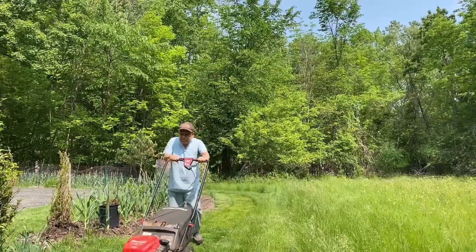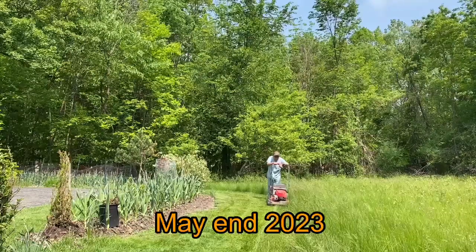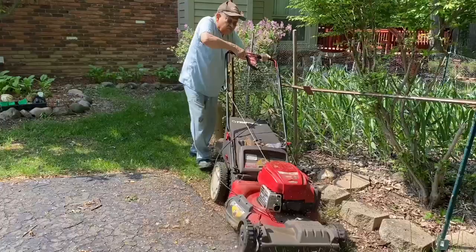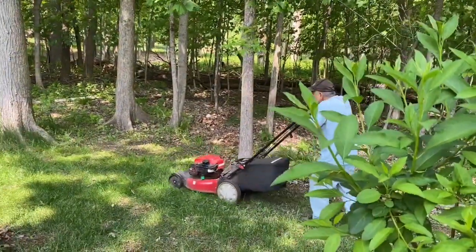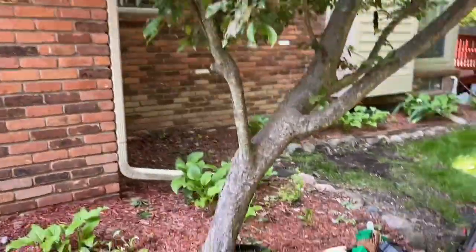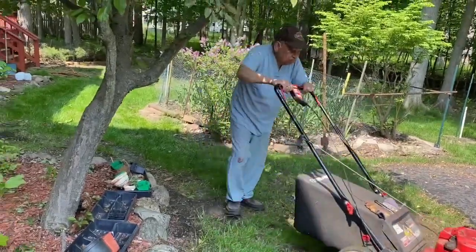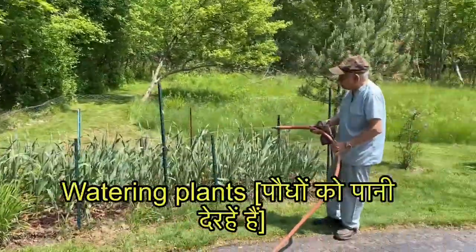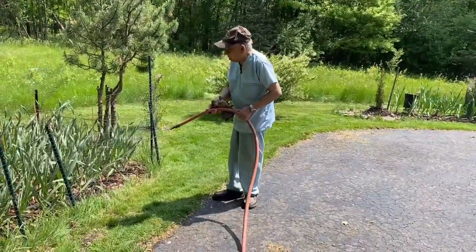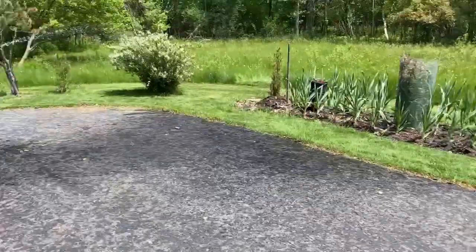This is a good area for naturalization. There are lots of plants that are very good. Watch so you can see and enjoy how we live and enjoy. Thank you, Namaskar — please support and subscribe.